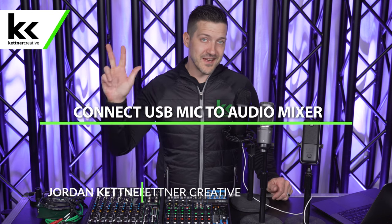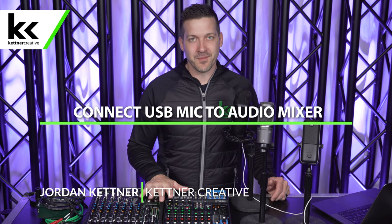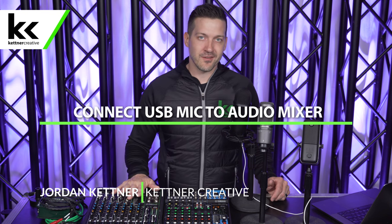In this video, we're going to show you three different ways to connect a USB microphone to your audio mixer. We have two different audio mixers here to show you some different options. We're using the Blue Yeti USB microphone, not because it's the best, but just because it is the most popular. What we're going to show you will work with any other popular USB microphones as well.